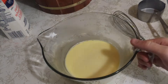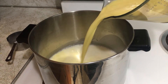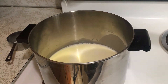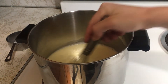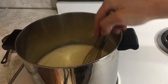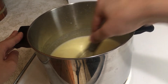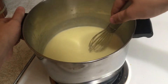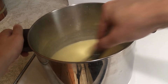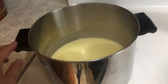We have successfully tempered the eggs. Return the egg mixture to the pot on the stove and add it in. We're going to let this cook — you've got to whisk this pretty much constantly while it cooks, otherwise the eggs will stick to the edge of the pan. We're going to cook this for a good long while as it turns into a nice thick custard mixture. After about ten minutes the base is cooked down into a nice thick custard. You can see it's just boiling a little bit. Now we're going to take it off the heat and bring it over to the strainer to get out any chunks.